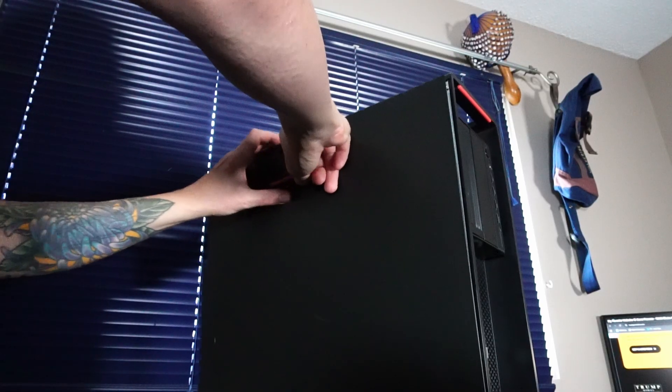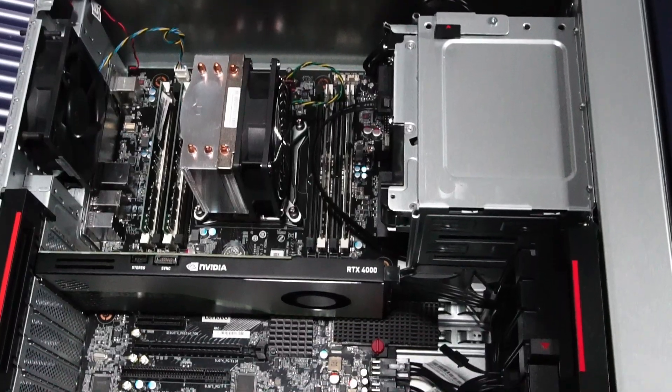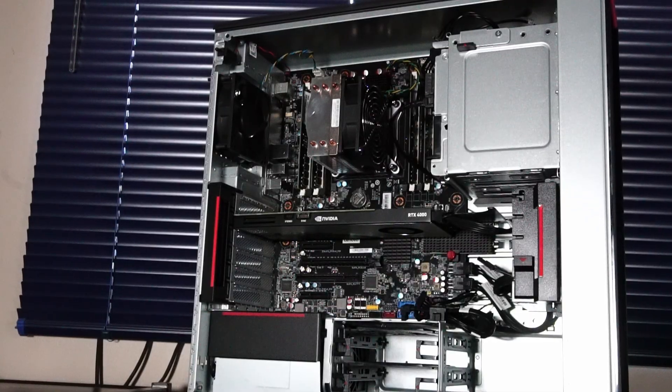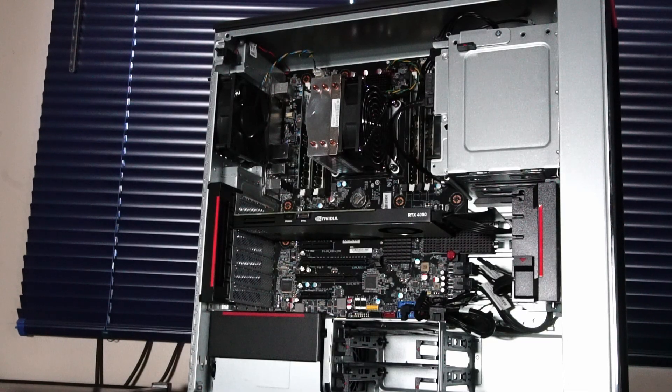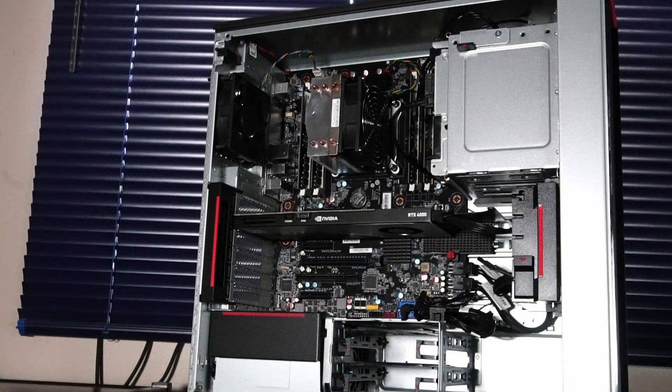Hello and welcome to another video. Today we're back taking a look at the Lenovo ThinkStation P520. Let's take a look inside. If you want to check out my video from last year covering the P520, I go over a lot of its features and things I'm not going to be covering in this video. For this video we're just focusing on the hardware we have installed and the benchmarks that follow.